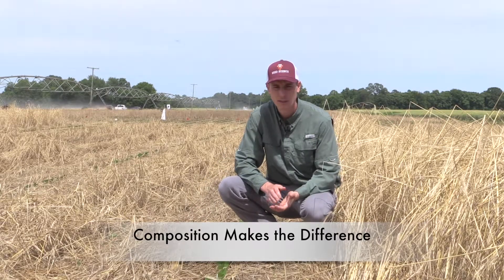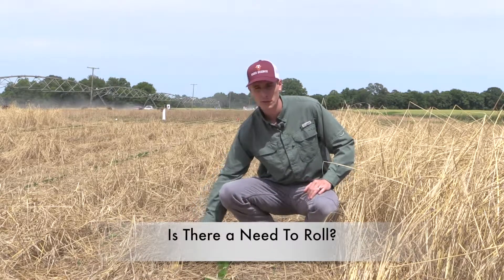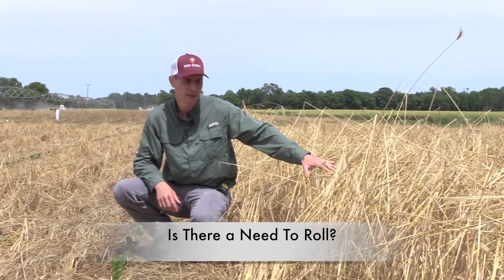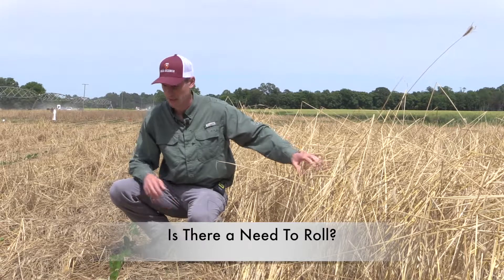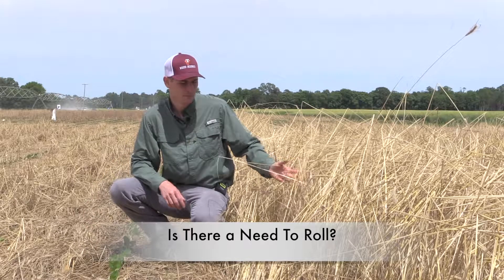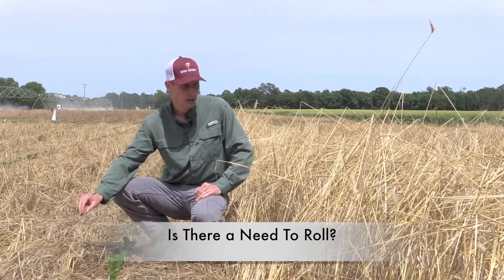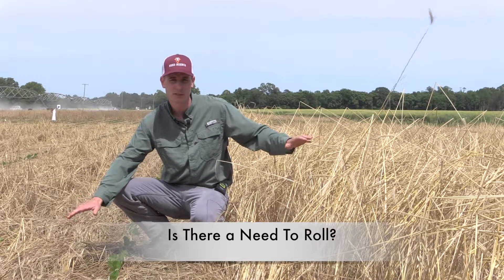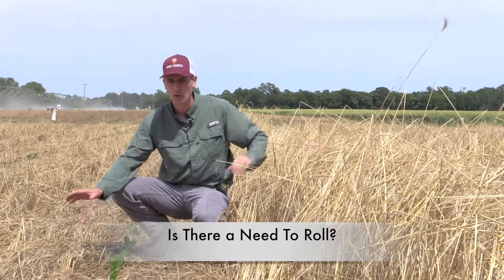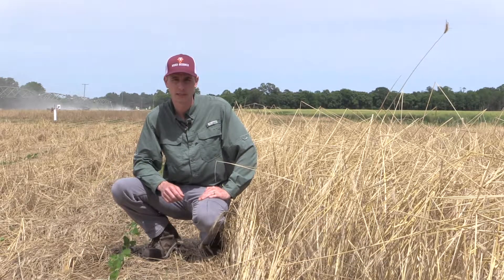One thing we're looking at where we don't have a clear picture yet is whether we need to roll the cover crop residue down to create a mat, or whether we can leave it standing between the planting rows and still get weed suppression. Down on the ground it tends to decompose slightly faster than when it's up in the air, and it does create a slightly thicker barrier for weed seeds to emerge through. But what we've found so far is that if you get sufficient biomass, it doesn't really matter whether you leave it standing or roll it down — which is a real benefit to producers because there's flexibility in the system.